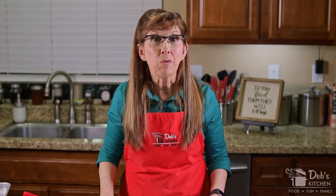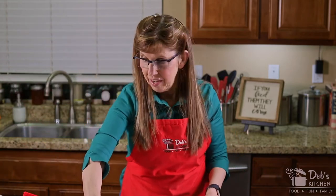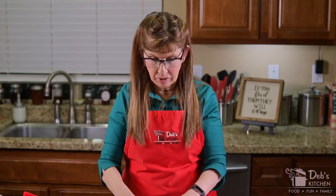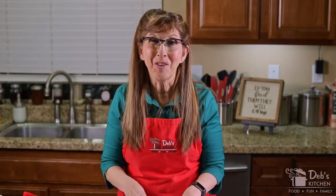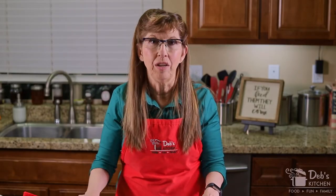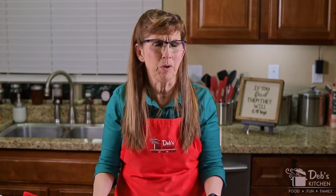The first thing we're going to do is prepare our pan. This is just a simple baking sheet — you can use any kind that's flat — and I've torn off a piece of parchment paper to lay down in the middle of it. If you don't put parchment paper on here, you're going to hate yourself because your chocolate will stick horribly to the pan. So the parchment paper or wax paper is super, super important.